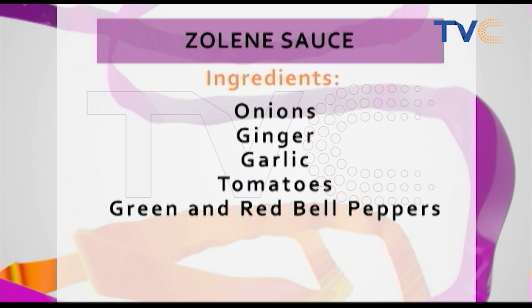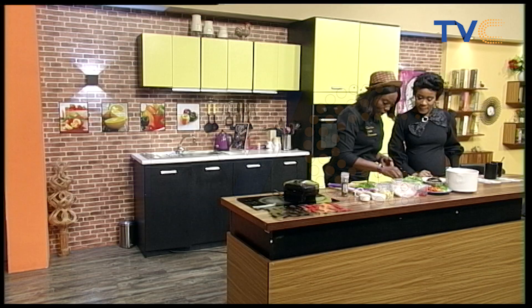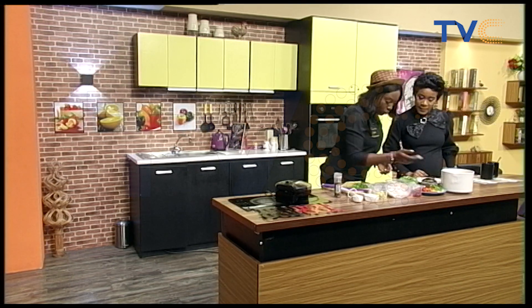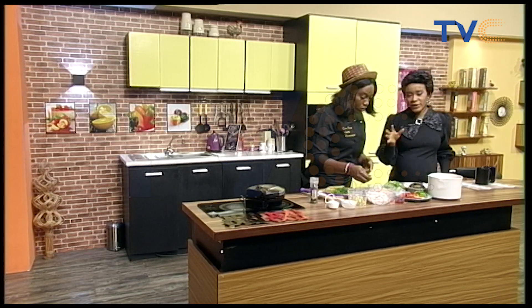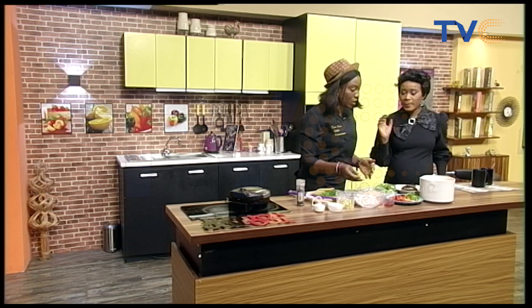Akara waffles is pretty much akara, but without the deep frying. What we do here is to make the paste. You have your beans here and we have some pepper, salt, and a bit of seasoning if you like to season it to taste. I have the raw bean paste here — that's for the bean balls, or bean cake. That's for the akara.